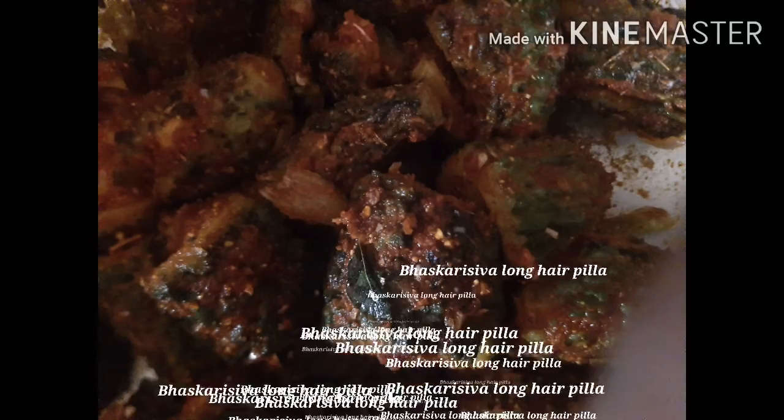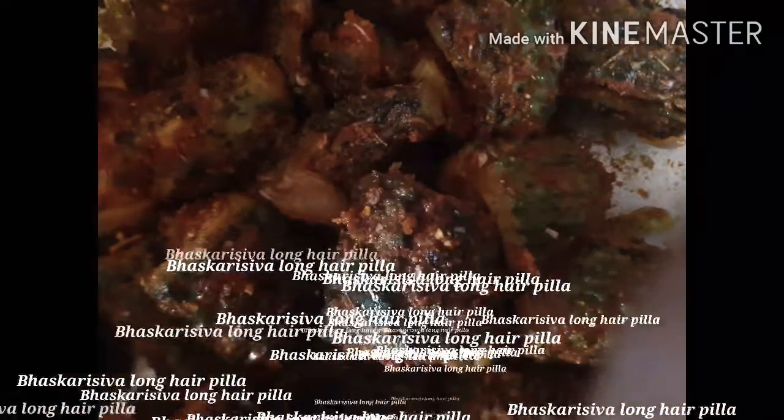Hi viewers, welcome to my channel. Today I will show you a recipe. First of all, half kg — we will wash the dishes. I will not peel it; keeping the peel will give a good taste.